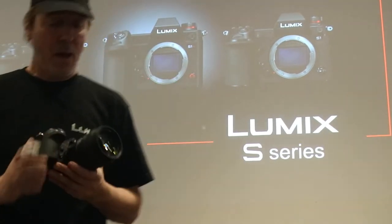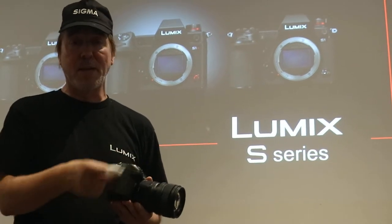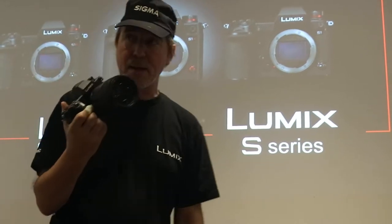You only record up to 30 minutes on these other cameras, 15 minutes in 6K photo mode. But the S1H will go on forever, as long as you've got battery juice or SD cards. You can keep feeding them and hot swapping — you can just keep going. That's the first great thing about this camera.